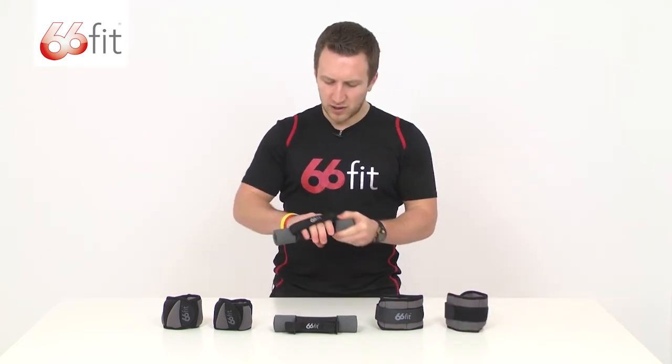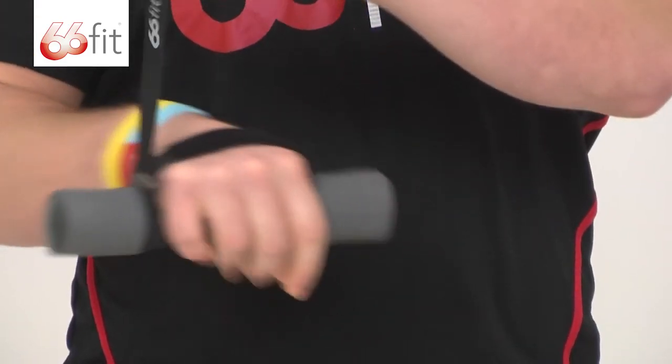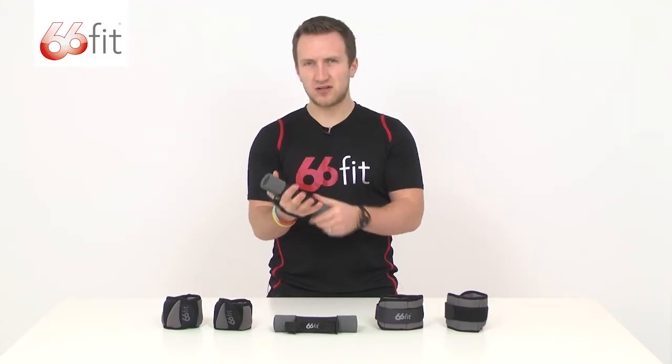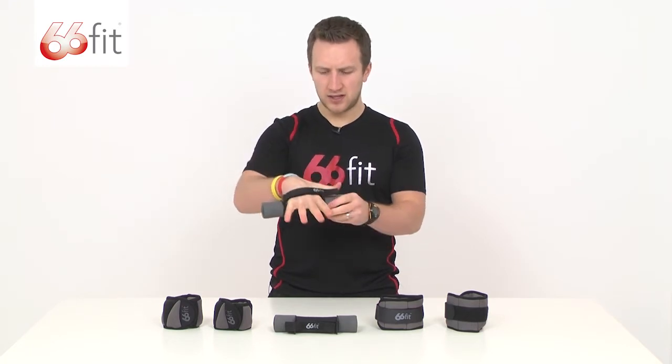The hand dumbbells have got this strap on the back, so you'd put your hand into the strap and pull it down nice and tight. Don't have it so tight that you stop the blood circulation in your hand, but you can see here that it's sticking to my hand quite nicely.